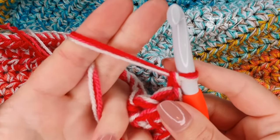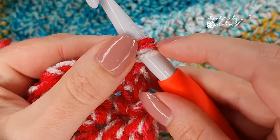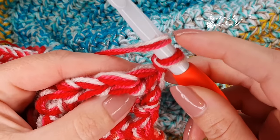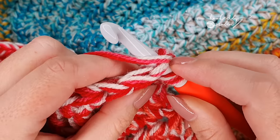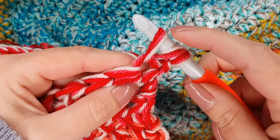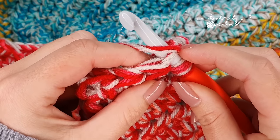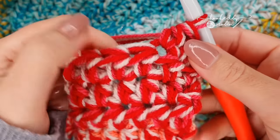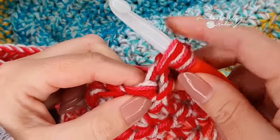Let me just chain one and turn my work — this blanket is massive. You want to maintain tension on your multiple strands and treat them as one. I've got a red and a pink here; work with them as if they are one. Keep an eye to make sure you're always working with all three strands and not accidentally leaving one behind, because it is very easy to accidentally start crocheting with only two.